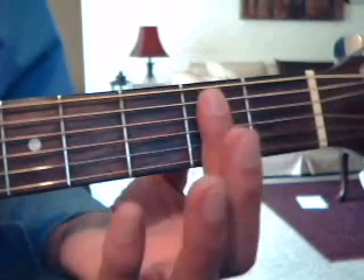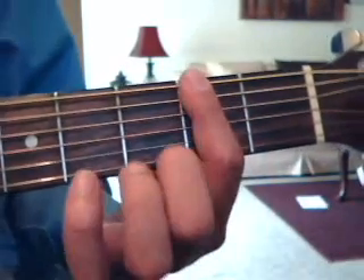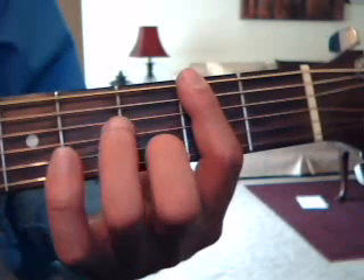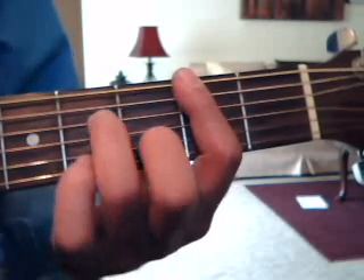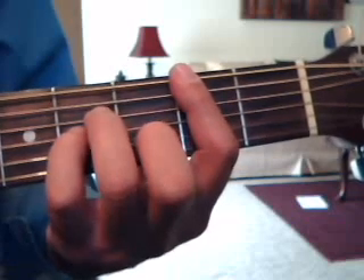B minor — you're going to cover all the strings on the 2nd fret with your index finger. Then go 3rd fret 2nd string up with the middle finger, 4th fret 4th string up with the ring finger, and 4th fret 3rd string up with the pinky.